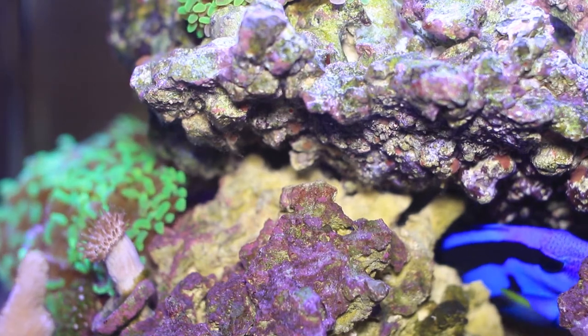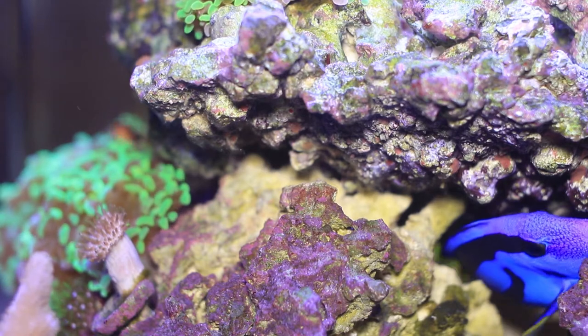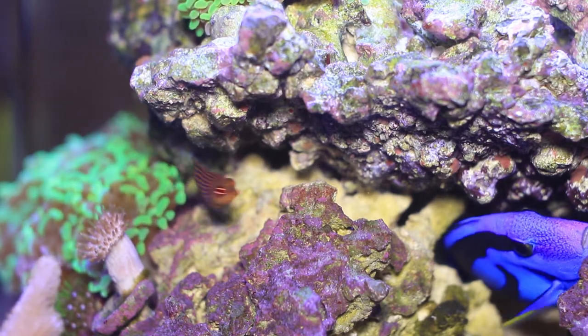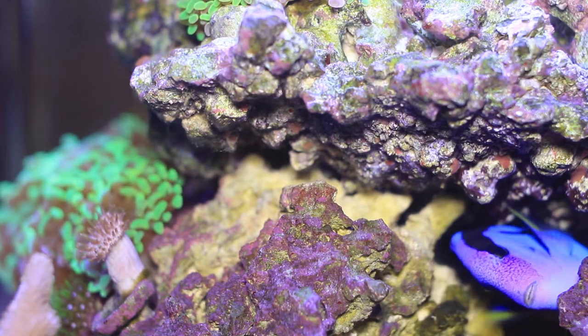Hey guys, it's Gilbert289, just making another update video here. I recently noticed some white slime, a mucusy type of film that was beginning to come out of my rocks.